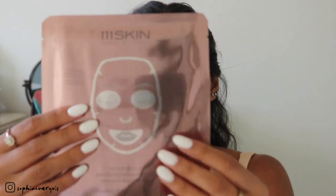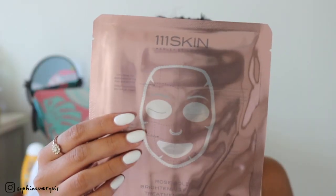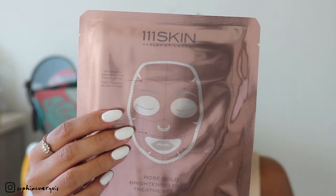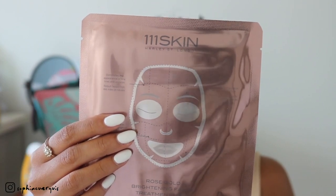The last thing I have here is the Rose Gold Brightening Facial Treatment Masks — so pretty! It says 'All That Glitters Is Gold,' and this decadent treatment mask features 24-karat gold and Rosa Damascena extract to brighten, soothe, and hydrate your skin. It comes with five masks and retails for $160. Oh my god — $160! We're definitely going to use these.